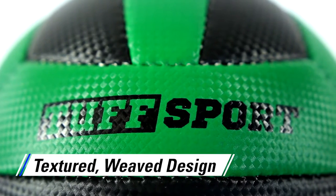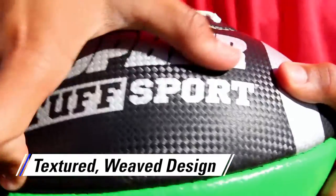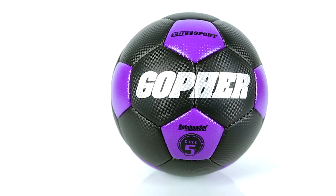Textured weave design on the top layer provides an exceptional grip and superb control. Alternating colored panels make it easy to track.